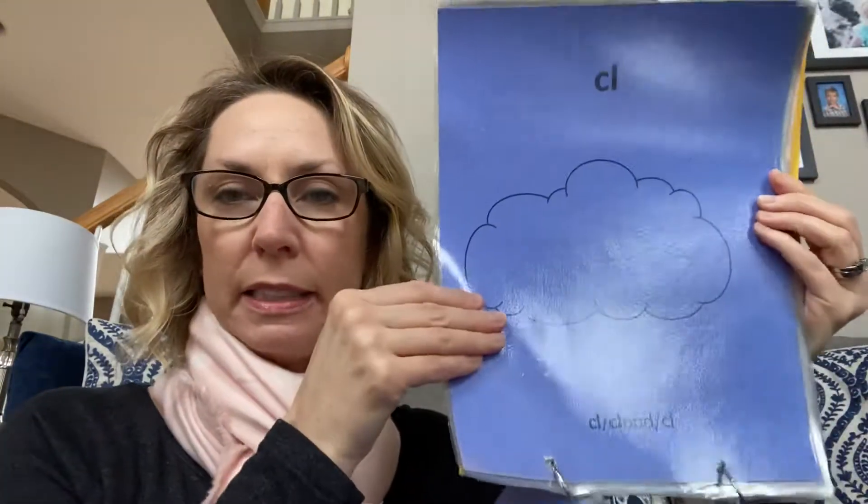BL, block, bull. CL, cloud, cool. FL, flower, full.